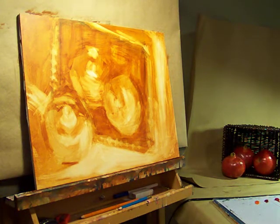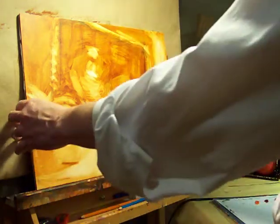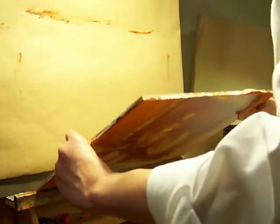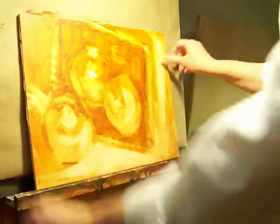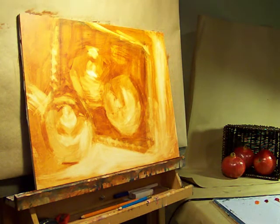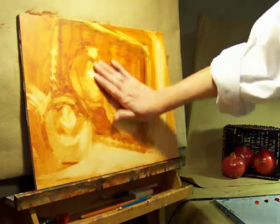This is a demonstration in acrylics of a still life. We have set up a still life with some fresh pomegranates, and we're working on MDF board, which has been prepped with gesso — a couple layers of gesso with brush strokes — and also a layer of Golden's Pumice Gel Medium, which makes a real nice toothy surface.